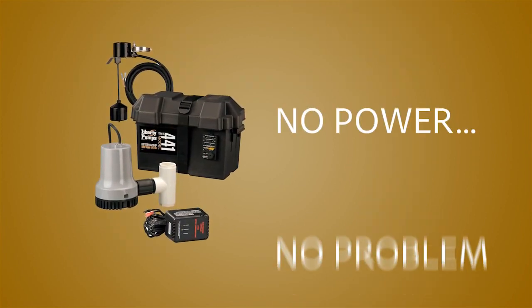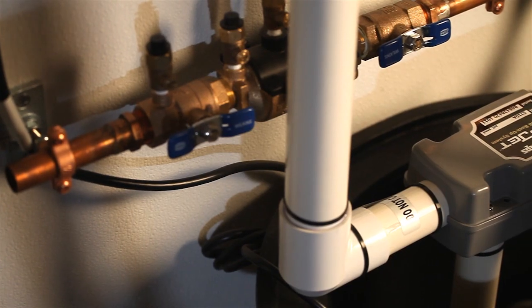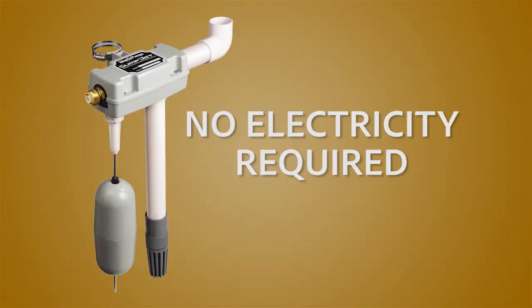In the event of a power outage, our battery backup model is the perfect solution. Or choose the very popular water-powered sump jet, which needs no electricity whatsoever to operate.